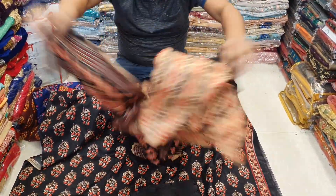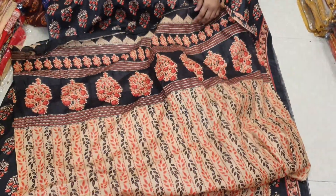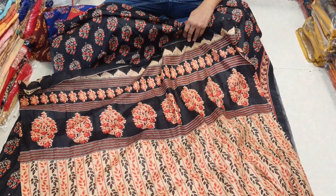This is the top color. We have the same color, which includes 3 different colors.